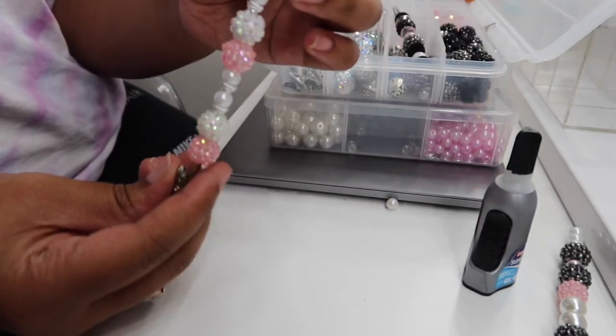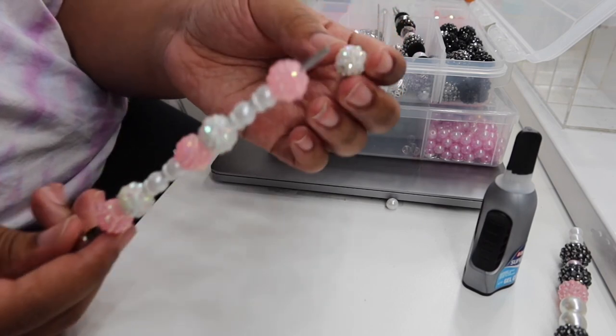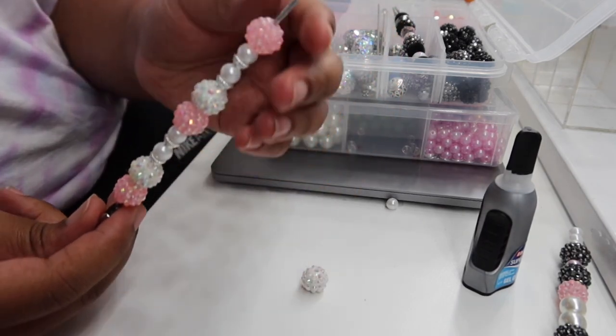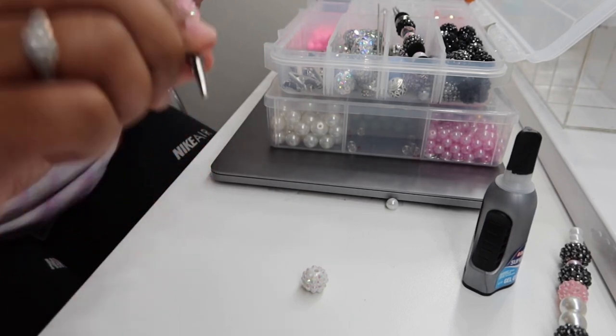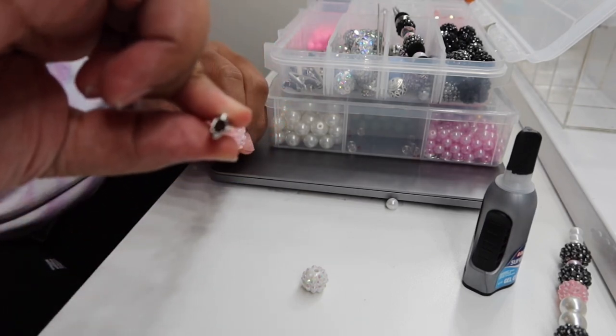The ending part — that's just showing you how it's going to look when you get finished. So you're going to take your last bead off that you put on.